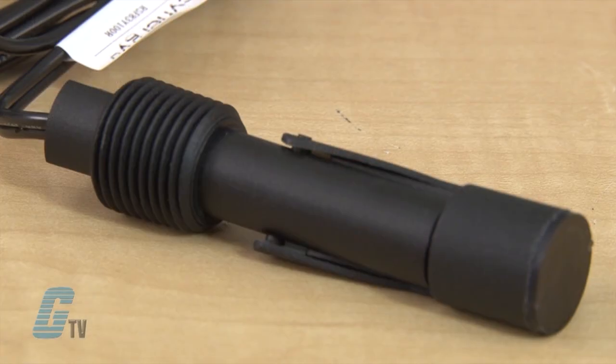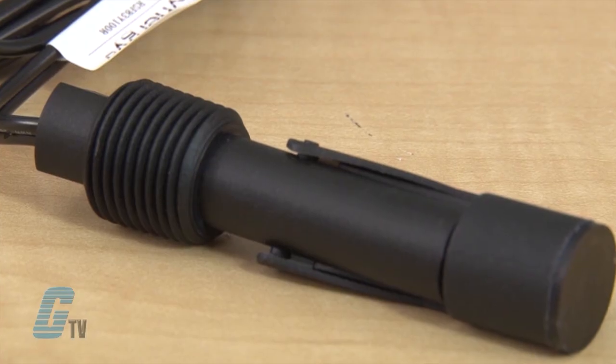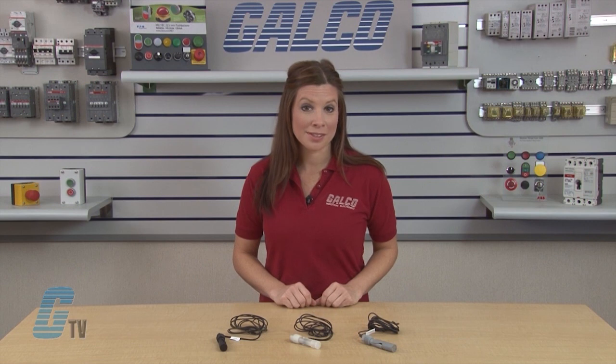The RSF 80 Series is designed for external mounting, achieved with a half inch NPT taper thread. This avoids the need for access to the inside of the chamber and is ideally suited to applications where space and fitting time are prime considerations.